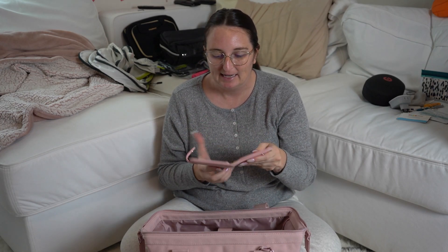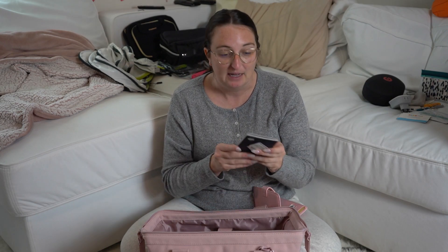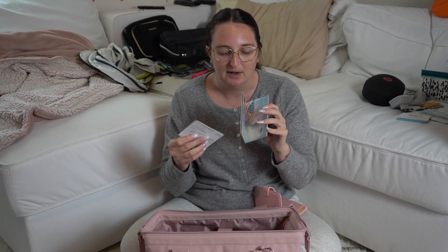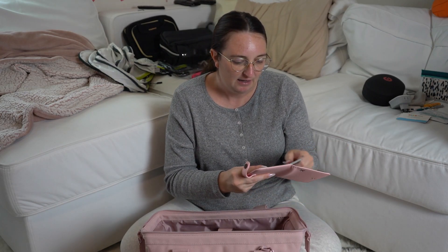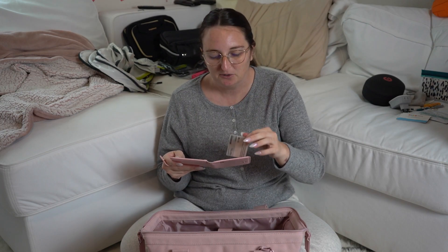Next, something you absolutely need to triple check before you leave: your passport and your vaccination card. I have my passport in its cover, my Global Entry ID card, and some cash I'm going to exchange for euros at the airport. Since this is a business trip, I'm also sliding in my business cards so I don't forget them.